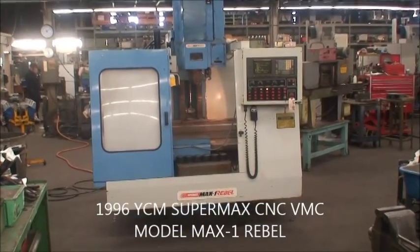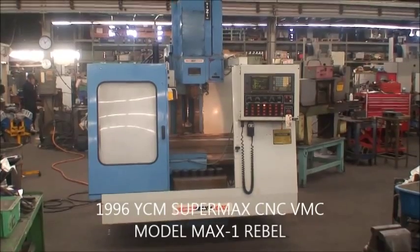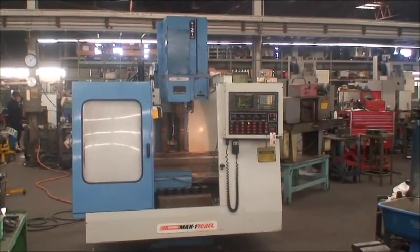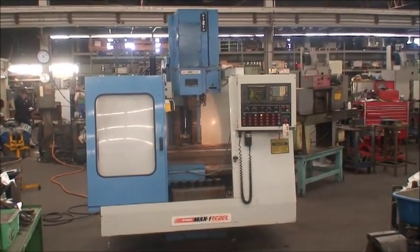Hello, this is Industrial Surplus, and we are here to do a video demonstration of our YCM SuperMax Max 1 Rebel, 4-axis capable CNC vertical machining center.